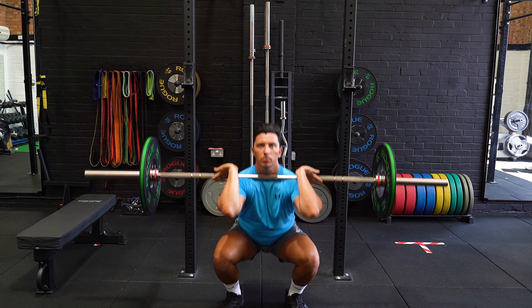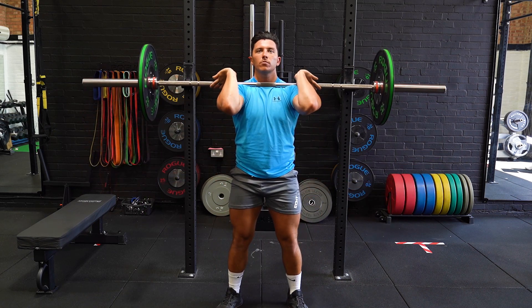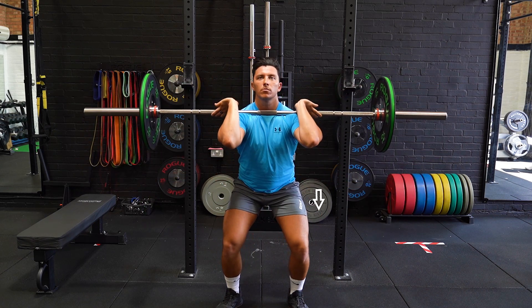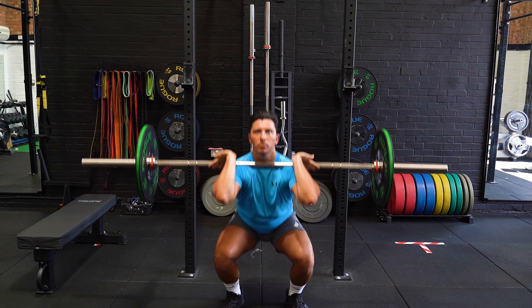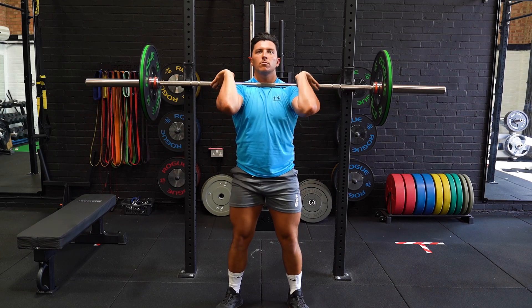Descend slowly into the squat over a 3-5 second period and drive the knees outwards before exploding upwards once the bottom of the squat is reached. Repeat for the allocated amount of reps.